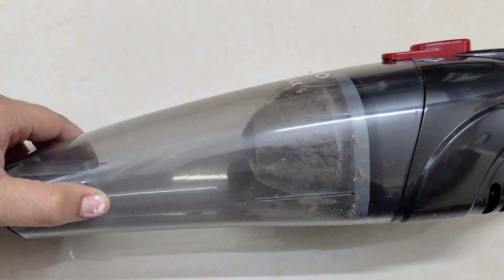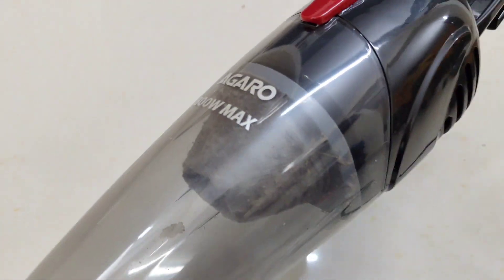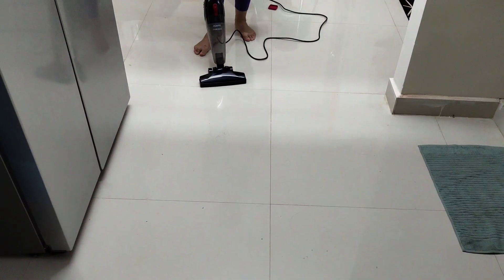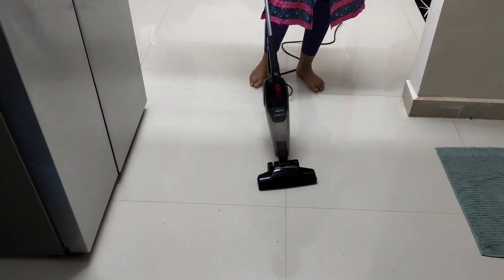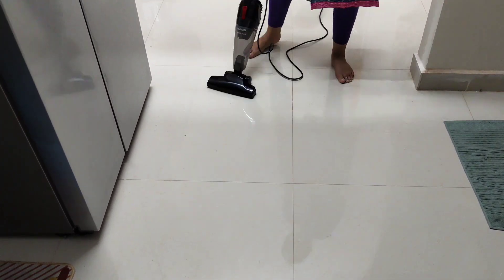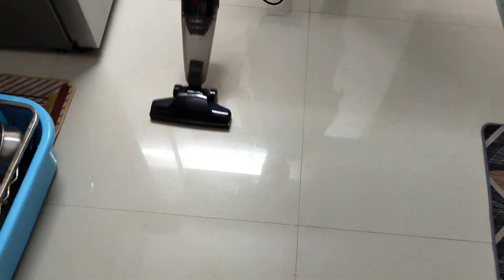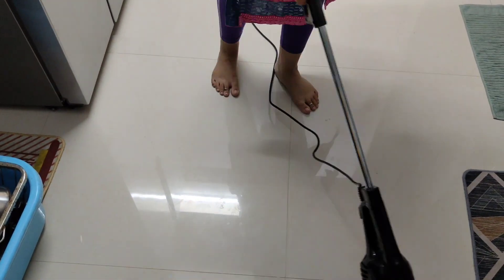It is fully clean. I am going to try the other extensions. I am going to use the vacuum cleaner for the wheels — it is very soft and easy to clean. I am going to use this — highly recommended.